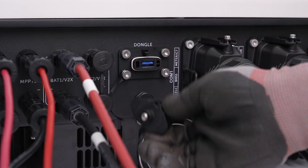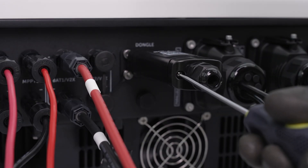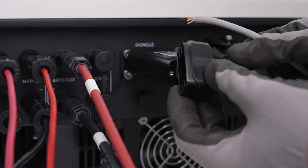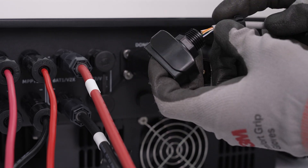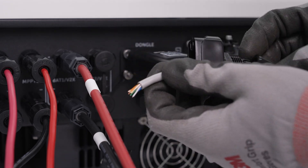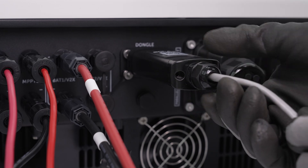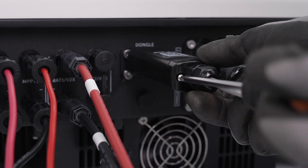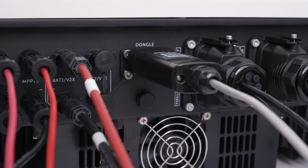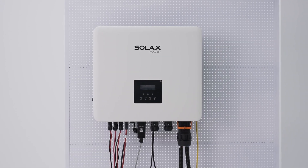Connect the dongle. Turn on the RCBO and check the status of the LED indicator. Thanks for watching.